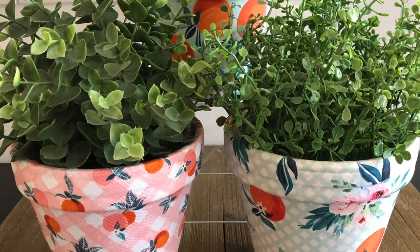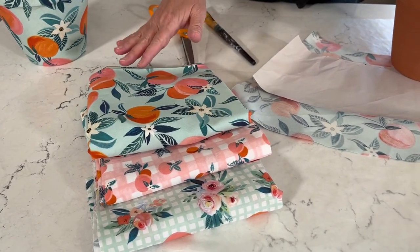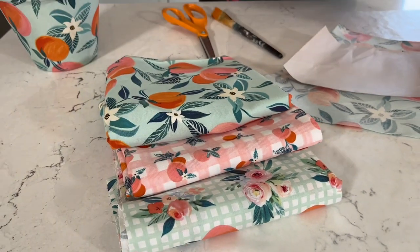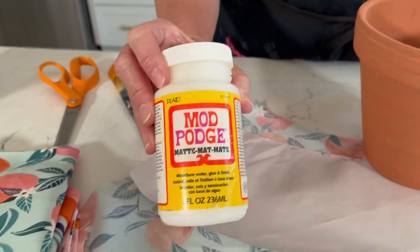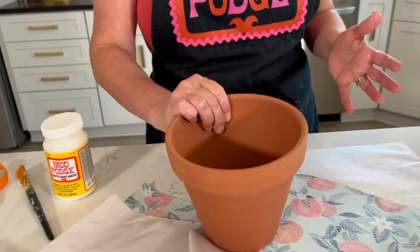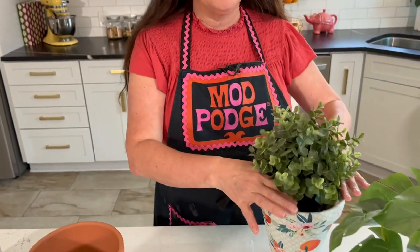For this project we're going to be using cotton fabrics — you can use any kind of print you want, heavy decorator weight or thinner quilting weight fabrics. We're going to use matte Mod Podge, though you can also use gloss or satin, and a clean clay pot. This project is best for faux plants, or if you want a real plant inside use a planter liner. For added durability you could use outdoor or dishwasher safe Mod Podge formula.